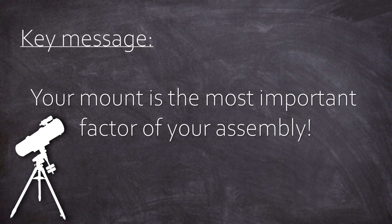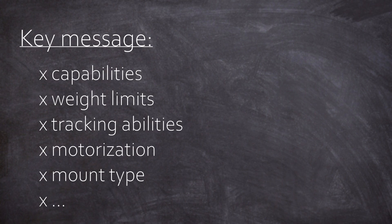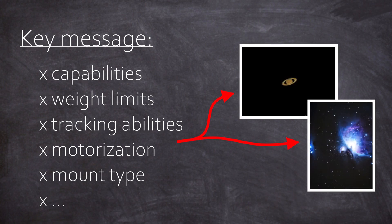This topic is going to be important and I want to give away the key message of this episode right now. Your mount is the most important factor of your assembly, and choosing your mount is the most important pre-consideration before you get started. Because with its capabilities — the weight limits, tracking abilities, motorization, the mount type itself — the mount gives you access to certain areas in this hobby, while others will be beyond reach. Choose well. The optic on top is another factor to consider too, but everything stands and falls with your mount.